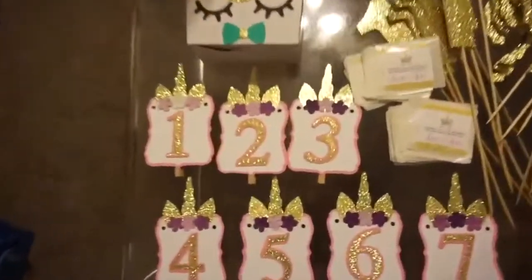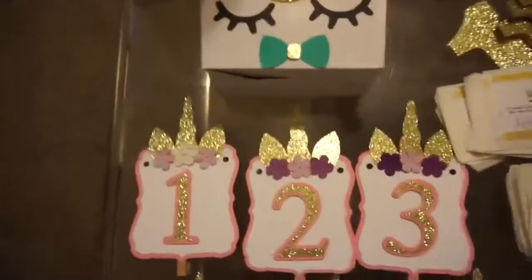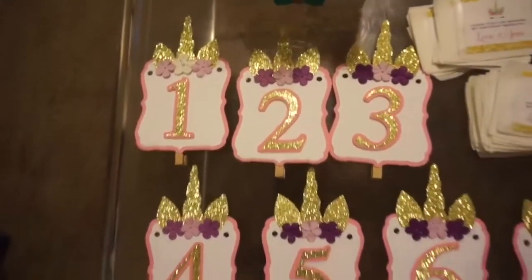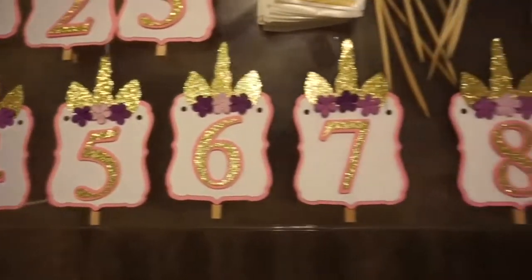Last but definitely not least is what I think is my favorite piece of all — it's a banner. It's actually a photo banner. So I did numbers 1 to 12 for the 12 first months of the birthday girl's life.